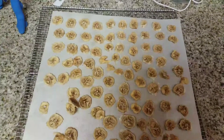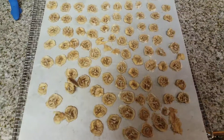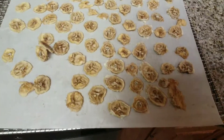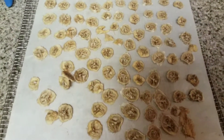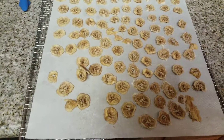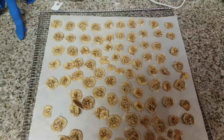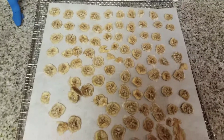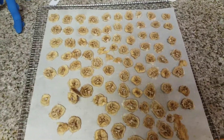I have six grandkids and five of them love the banana chips I make — they absolutely love it. I usually make about six, seven, maybe ten trays of banana chips and they literally don't last through the week. When my grandchildren are here, they eat them like candy.